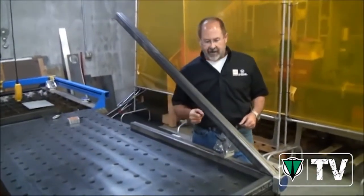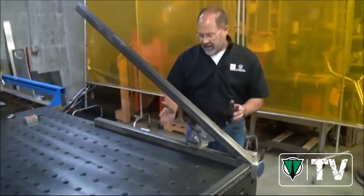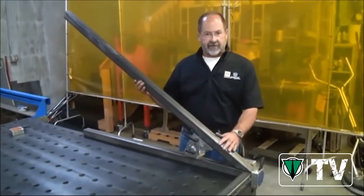Faster, safer, easier — even on quarter inch limited contact tube stock, there's just no easier way to do this kind of work by yourself. Thank you so much for watching!